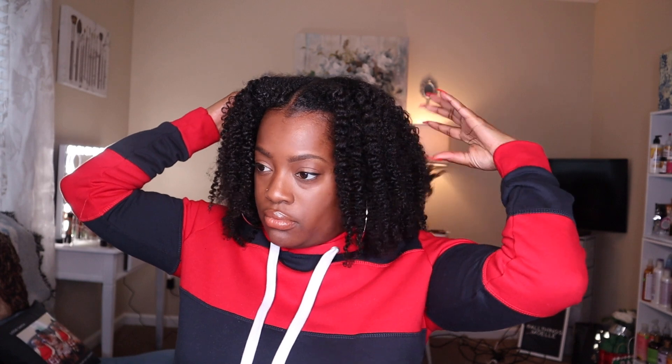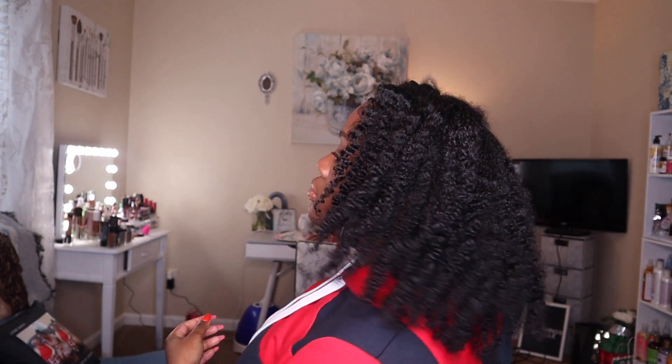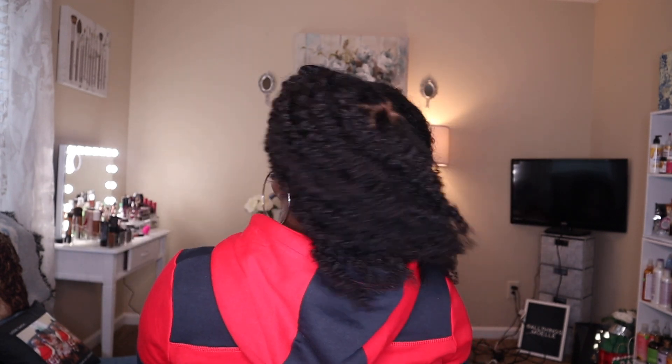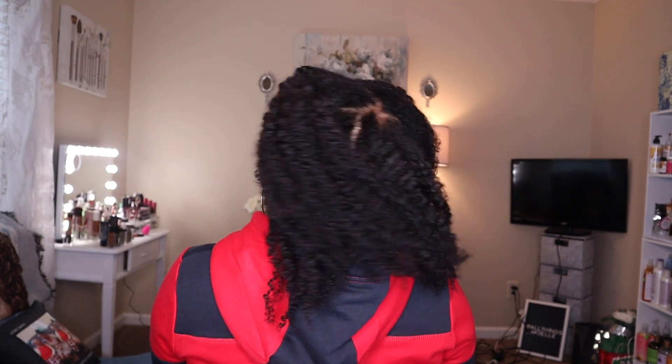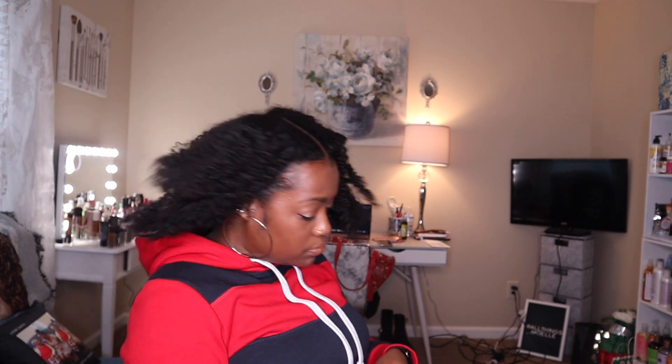These are my final results, and honestly this is one of my best braid outs to date. I love the combination of frizz and definition — I love that it has a little bit of both, because I feel like it gives my hair more body, more volume, and I really love that. Also I really love the moisture in this product — my hair felt so moisturized.